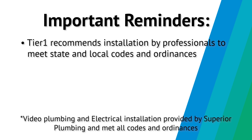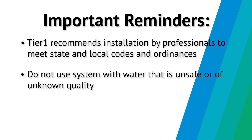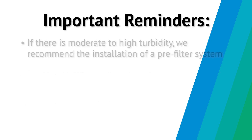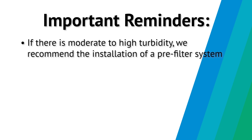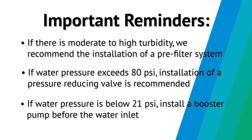Plumbing and electrical work should be performed by an accredited professional to ensure all state and local guidelines are met. Do not use the system with water that is unsafe or of unknown quality. Ensure there is salt in the brine tank at all times while the system is in use. If there is moderate to high turbidity, install a pre-filter system. If water pressure exceeds 80 psi, installation of a pressure reducing valve is recommended. If water pressure is below 21 psi, install a booster pump before the water inlet.